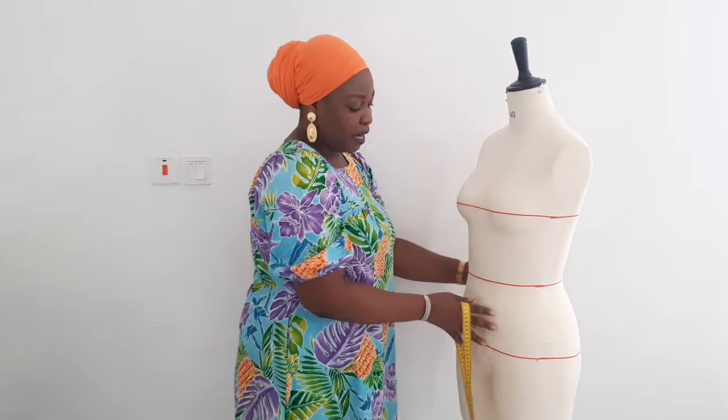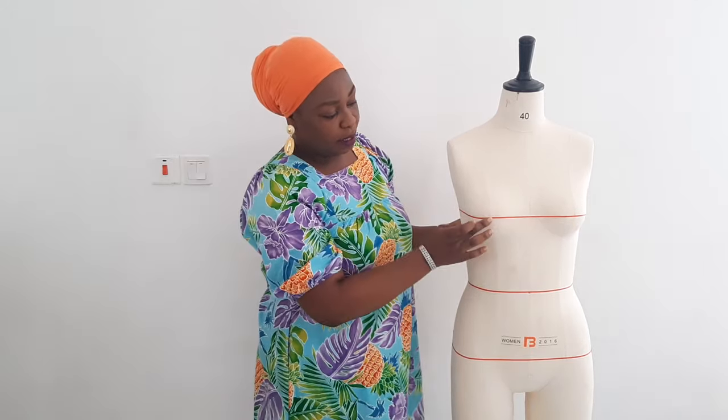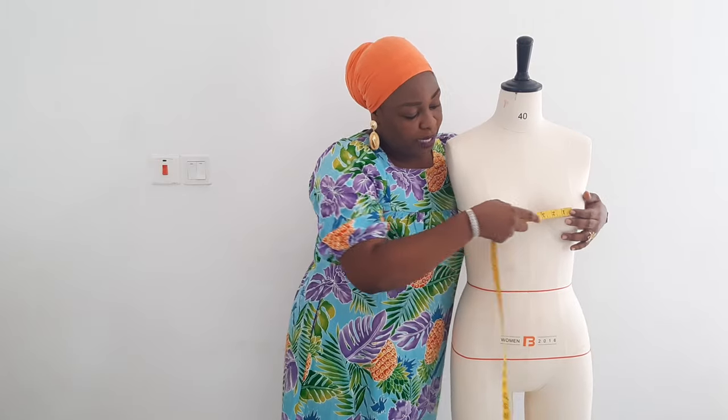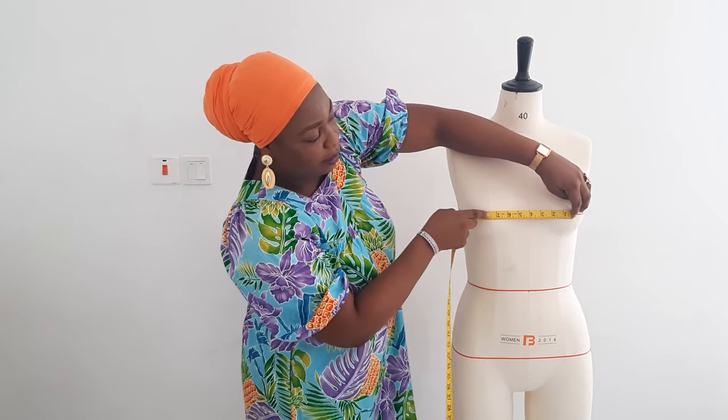Another vital measurement you need to learn is your bust span measurement. That is the distance from one nipple to the other — the highest point of each bust. Take the measurement of that distance. On the mannequin it is between seven and a half and eight inches, but for me it is nine inches. My bust span is nine inches.